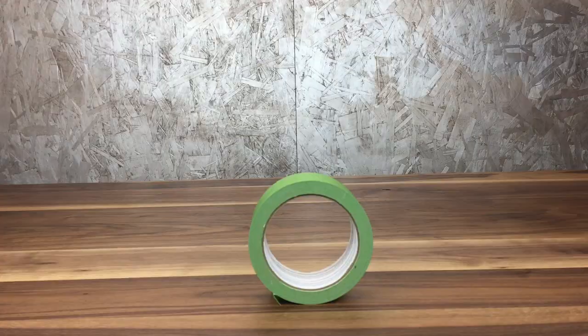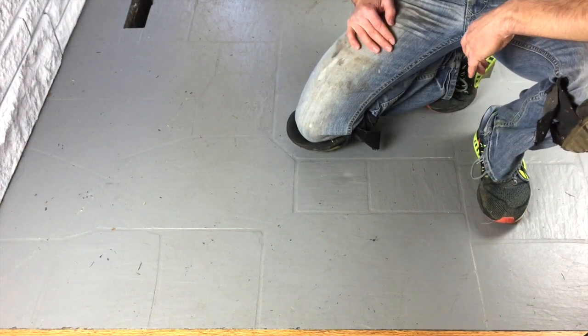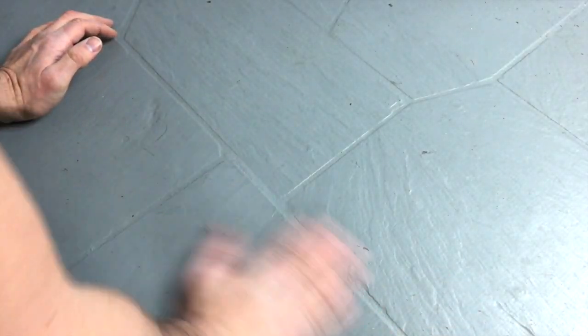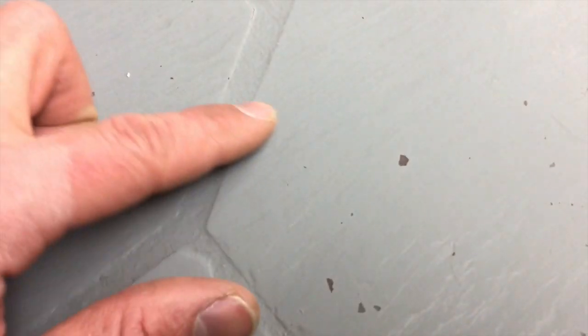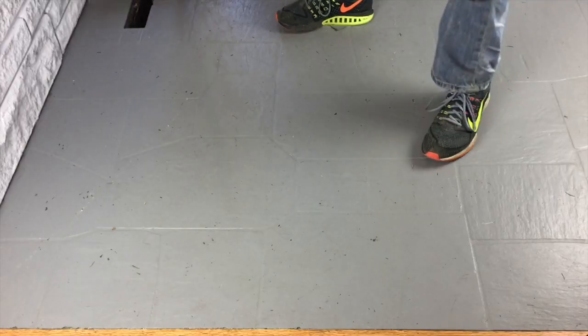Back to where it all began — a painted floor. And to no surprise, this has lasted a full year. It has been scuffed up a little here and there, a few dings, but the vast majority of the paint is still intact. There are a few small spots that have come off, but that's very easy to fix.